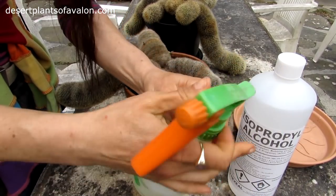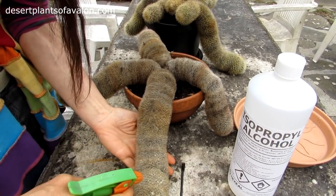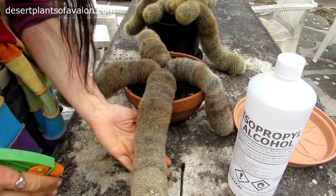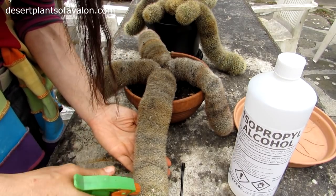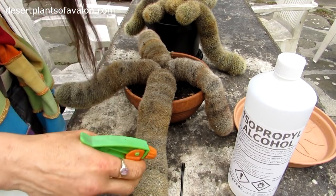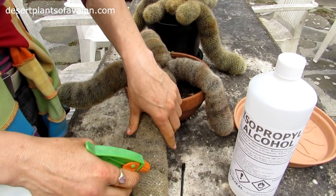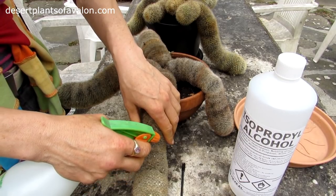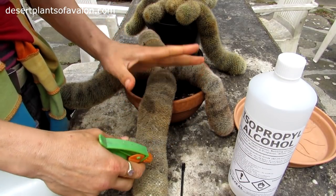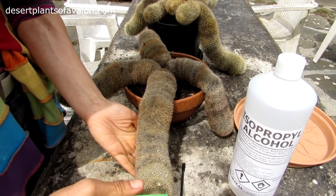Spray it on. What you want to do in this case is make sure you thoroughly soak all of the spines. It's no good just spraying it and leaving it. You actually want to get this nozzle, put it onto the stream rather than the spray, and completely soak the plant. Especially with some of the Mammillarias that are very hairy - like the hairy type of cacti, with beautiful white hairs - you have to really thoroughly spray right in between the plant and areoles.